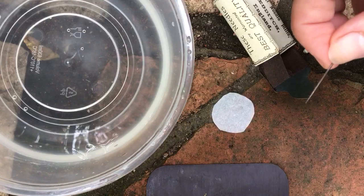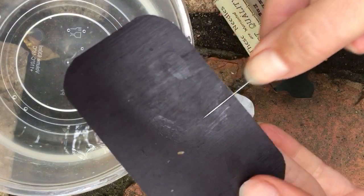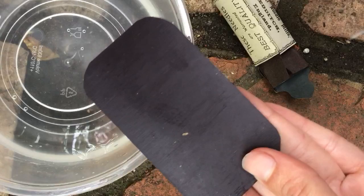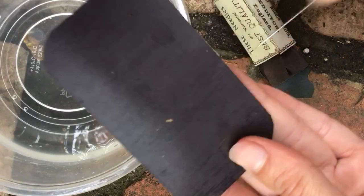So what you're going to do is take your needle and run it across your magnet — I just got this off of my refrigerator — and you want to run your needle over the magnet in one direction. You don't want to go back and forth. Just keep going in one direction, sliding your needle over the magnet. Be careful not to poke yourself.